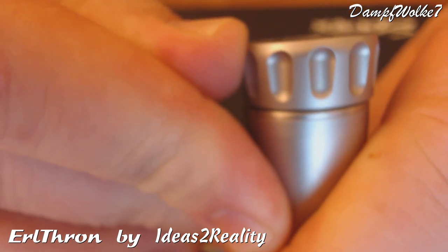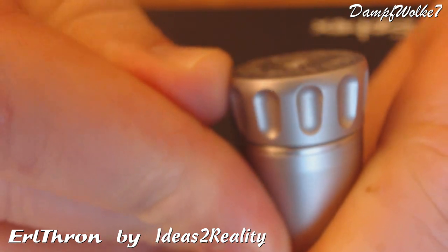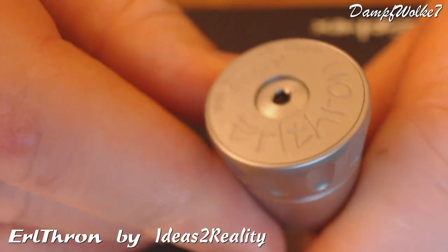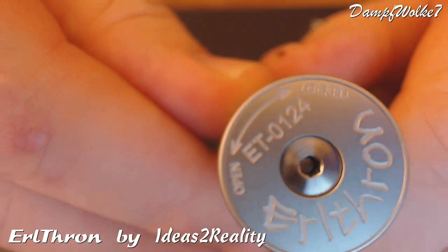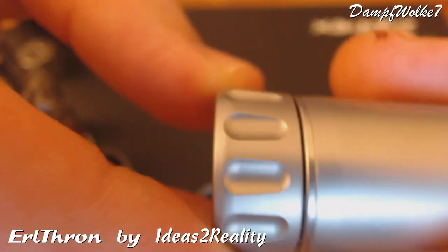Das ist, wenn der in der Hand liegt — man kann das mit der Faust machen oder mit drei Fingern, das zeige ich euch gleich nochmal im Großbild. Wirklich sehr angenehm und schaltet sehr gut. So gab es das bis jetzt noch nicht. Finde ich eine sehr schöne Erfindung. Funktioniert wunderbar.